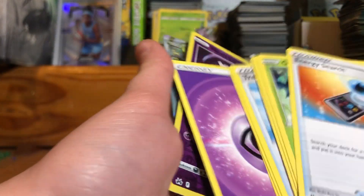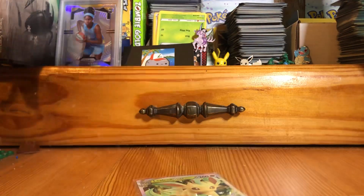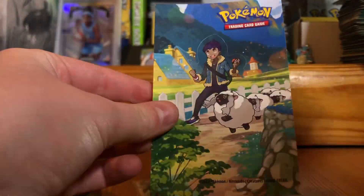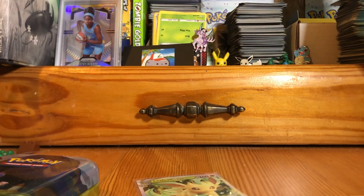Here's everything we got: a Mewtwo reverse holo and this very cool Leafeon V-Star. I found this tin at a store — I don't know if they're out yet — but it comes with a sticker and this cool little card that I think you can combine to make a picture.